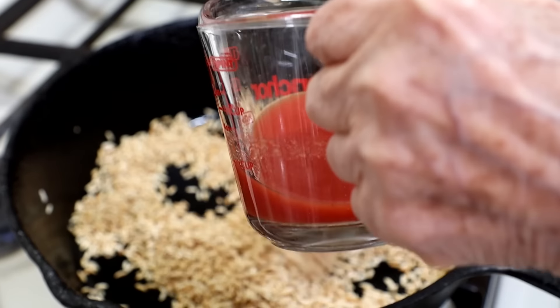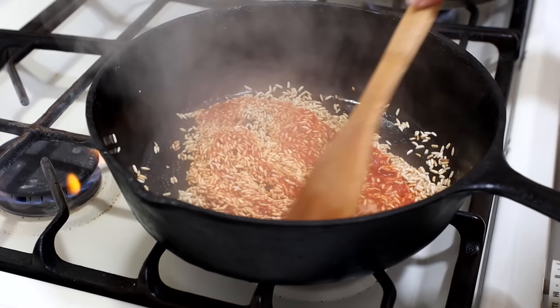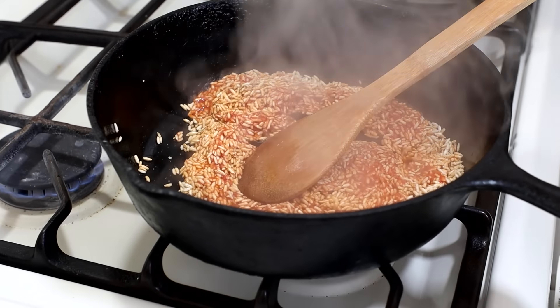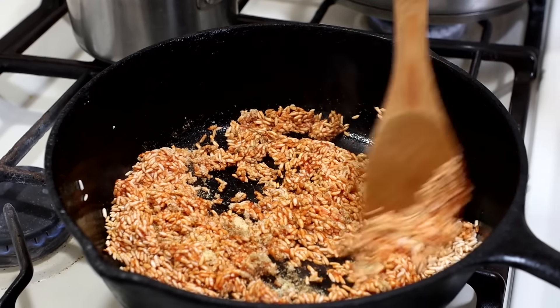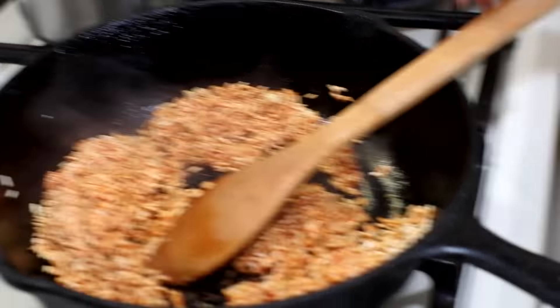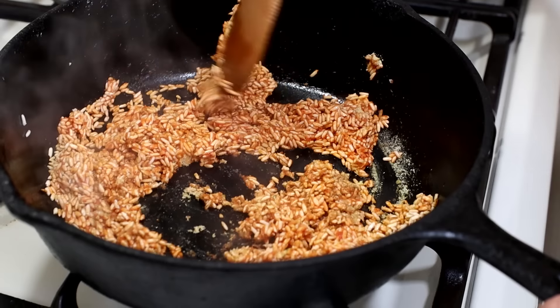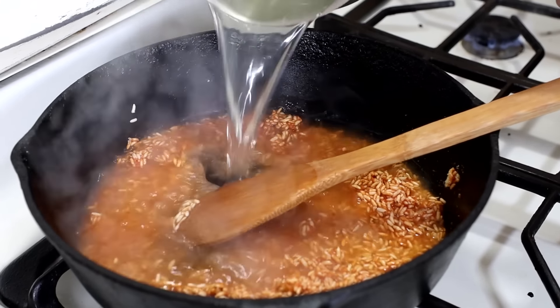All right, so here comes the tomato sauce. Watch the steam! Look at it go — now we've got some steam going on there. I had already put all the spices together so I could add everything at the same time. So we've got all our spices and the Maggi consomme in there together at the same time.